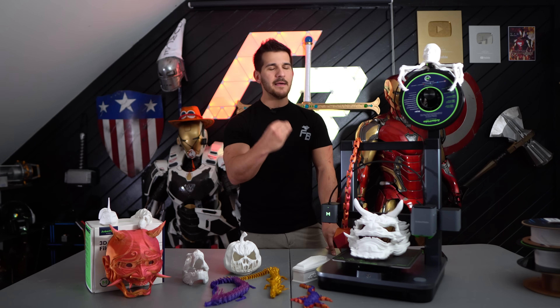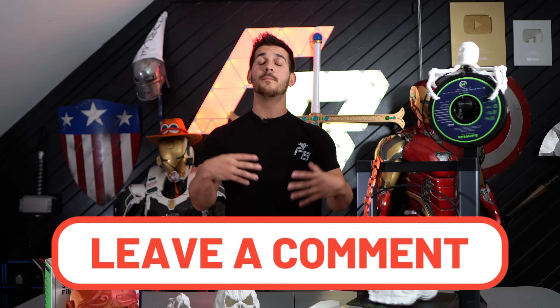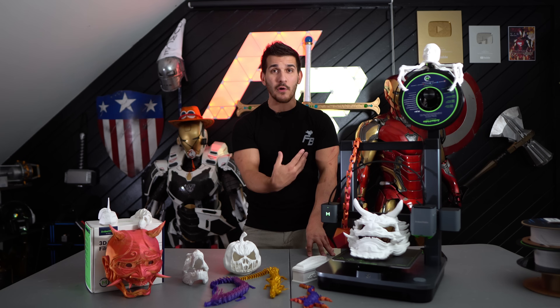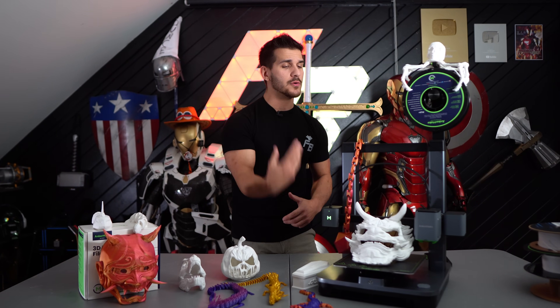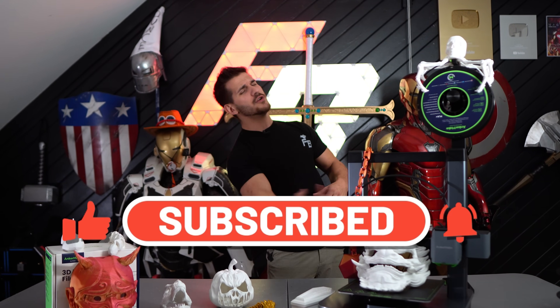If you are looking at the Anchormake M5C as your first 3D printer, you will not be disappointed. It is going to work for you, it's going to put out models and you're going to be happy. As always guys, if you have any comments, questions, or concerns about anything you saw or heard in the video, please leave them down below — I read all of them and will do my best to respond. I do want to say thank you to Anchormake for sending me the M5C to review and properly test. And if you like what you saw, please consider subscribing to the channel.